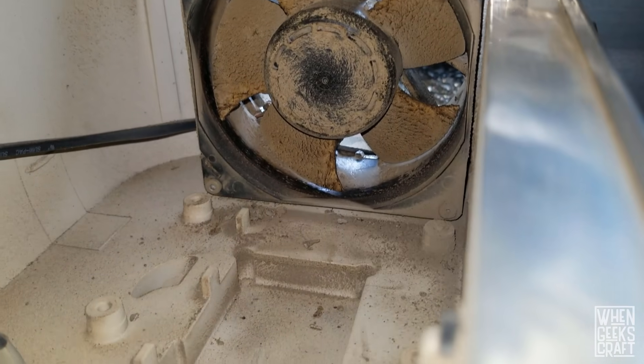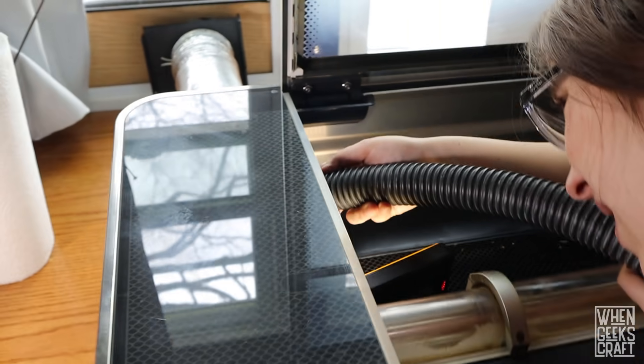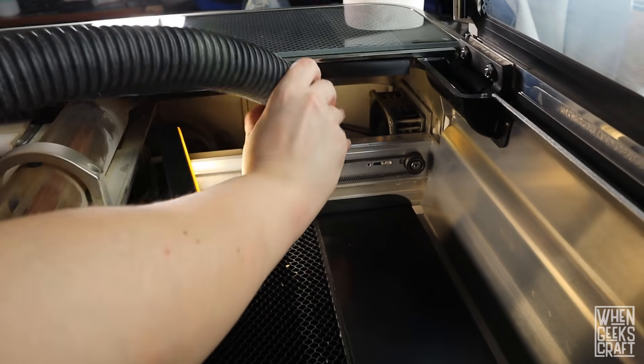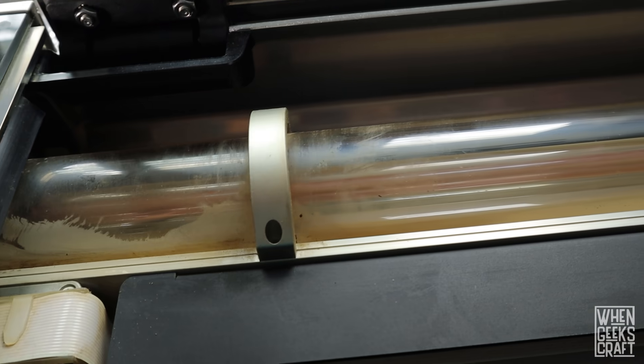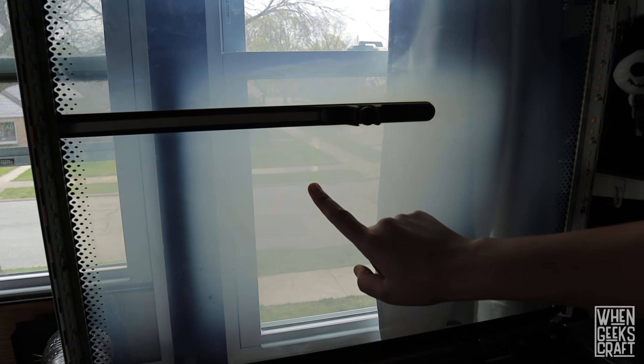Now that we've actually cleaned out the entire outside by pushing in, we need to go on the inside and vacuum out any of the dirt that might have gone within the machine. It's not perfect, but it's way cleaner. So what we're going to do next is actually clean out the bed area. The laser tube gets really dirty, as well as the top lid and the front gate, so we're going to clean all of those. But first, we're going to remove the mirror head from the gantry to keep that safe before we start cleaning everything.